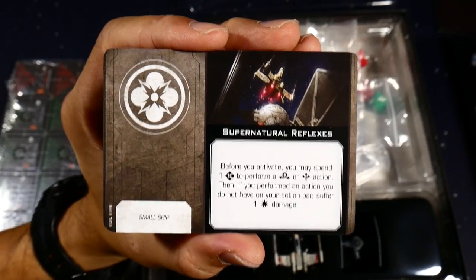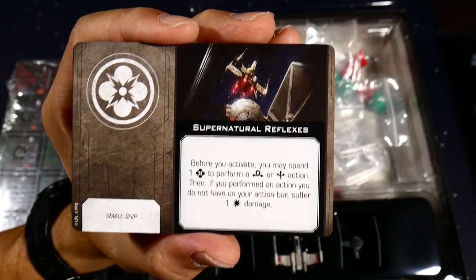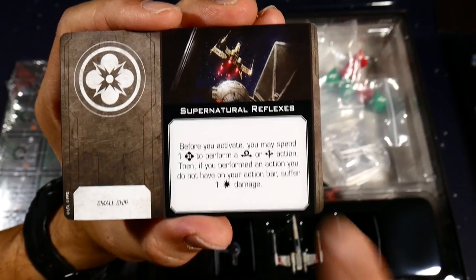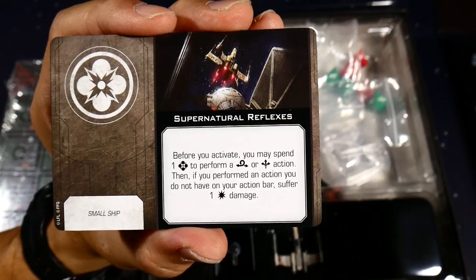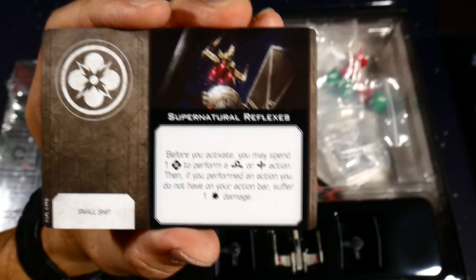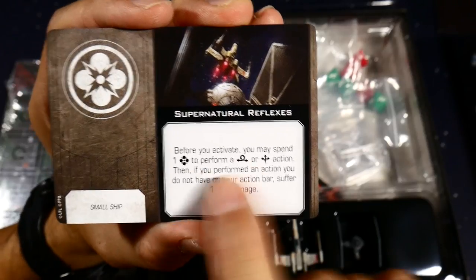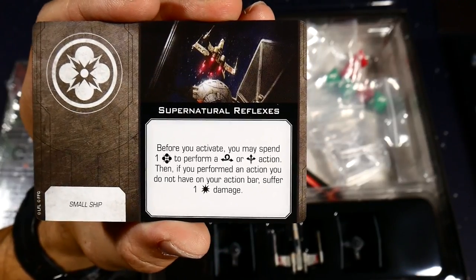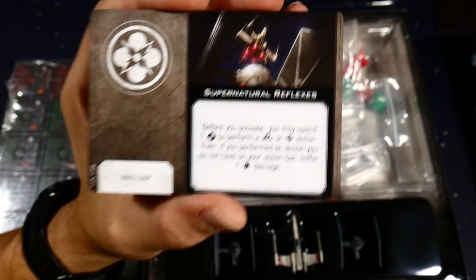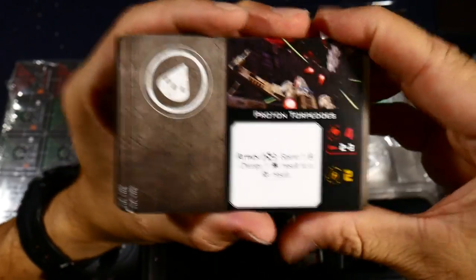'Supernatural Reflexes' is a small-ship-only force ability. Before you activate, you may spend one force to perform a barrel roll or boost action. A barrel roll is a sidestep sideways; a boost is going forward or soft-banking left or right. If you perform an action you don't already have on your action bar, you suffer one damage. So if you already have barrel roll or boost you don't take damage — very thematic for a force user.